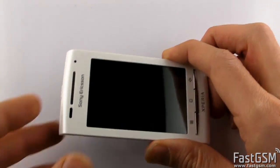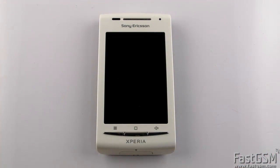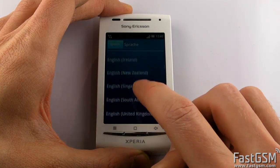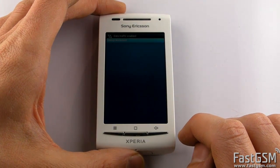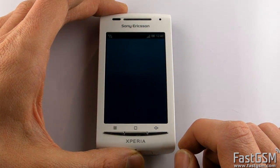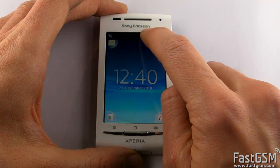Disconnect the phone and power it on. Click on the Unlock button. Congratulations, your phone is permanently unlocked now.